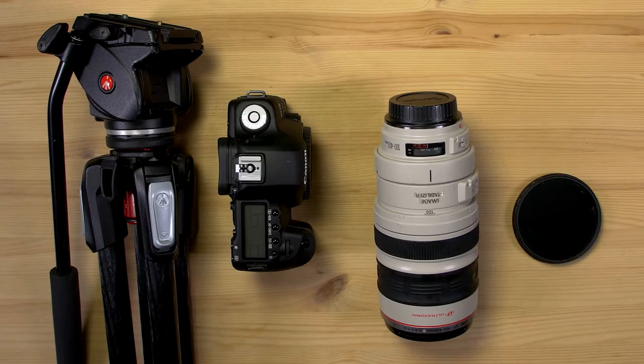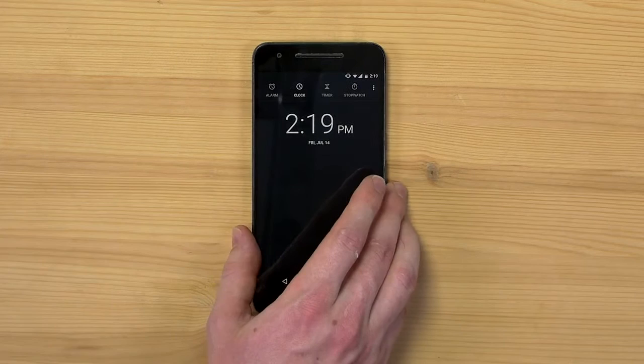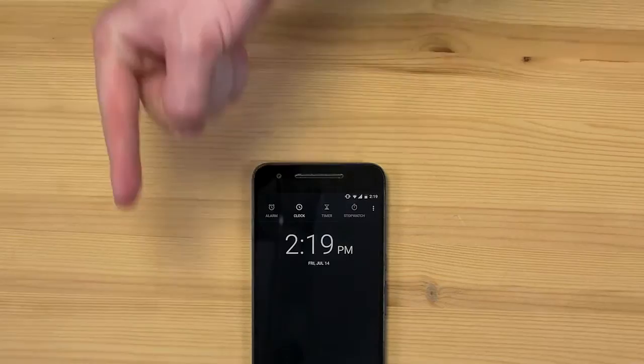Let's talk about camera settings. Set your camera to the exact time, even in seconds. If it has built-in GPS, you're good. If not, set it using time.gov, which we've linked below.